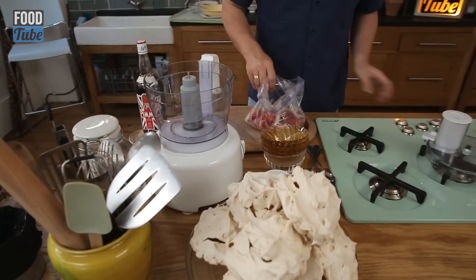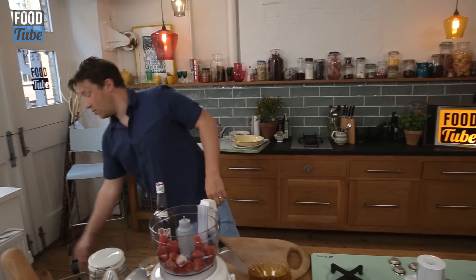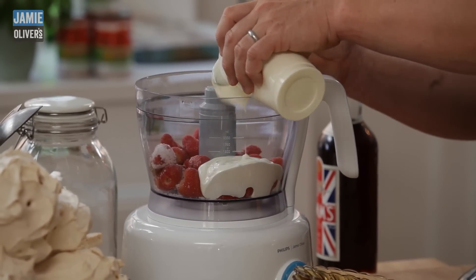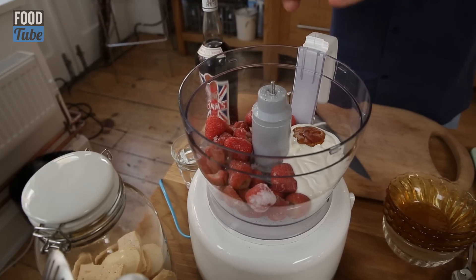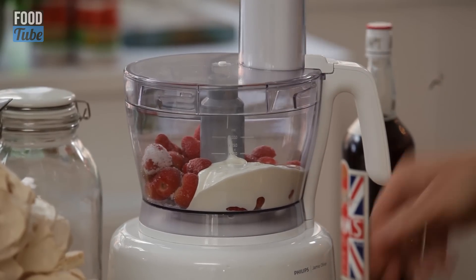I'm going to go in with about 500 grams of frozen strawberries. I want about the same quantity of yogurt, and we're going to sweeten it with some honey — just about a nice tablespoon of honey goes in as well. Okay, very, very simple. We're just going to whiz that up.